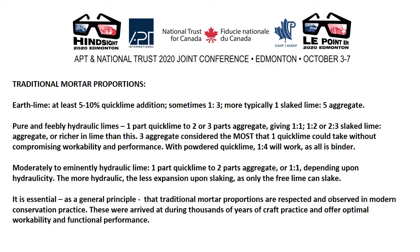It is essential as a general principle that traditional mortar proportions are respected. In modern conservation practice, these were arrived at during thousands of years of craft practice and offer optimal workability and functional performance. It is also essential that these general proportions are observed in scientific analysis and investigation of the properties of mortars — which they simply have not been over recent decades. Instead, modern studies look at 1 to 3 as a binder to aggregate proportion.